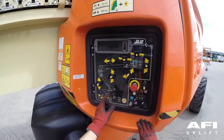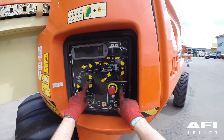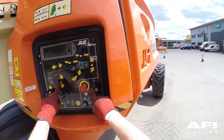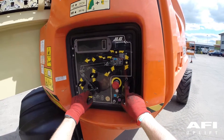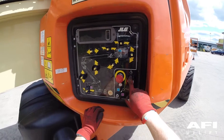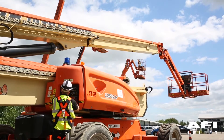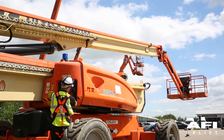Now hold the auxiliary power button down and operate each boom and platform function to lower the machine to ground. Auxiliary power only works if there is no engine oil pressure and is disabled if the engine is running. Please note that functions will operate at a slower than normal rate because of the reduced hydraulic flow.